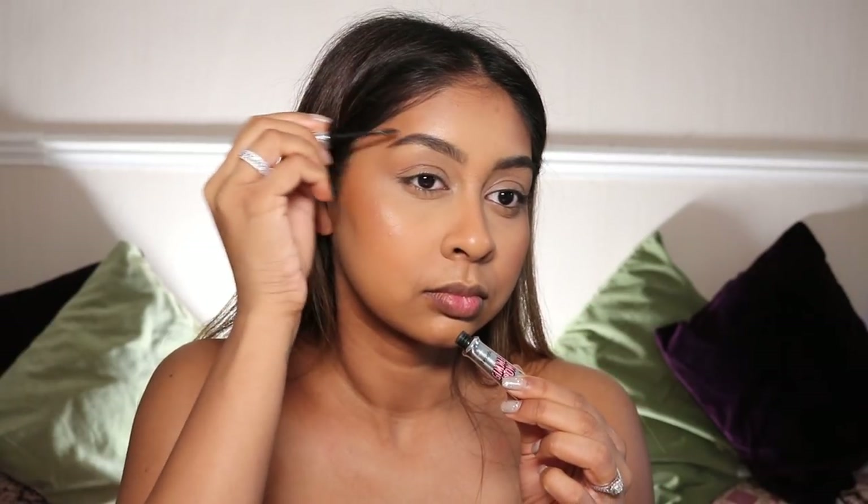I'm putting castor oil on it so hopefully my brows grow back in that bit. And then I'm using Gimme Brow by Benefit in shade 4, just setting my brows in place because my hairs go all over in all directions.